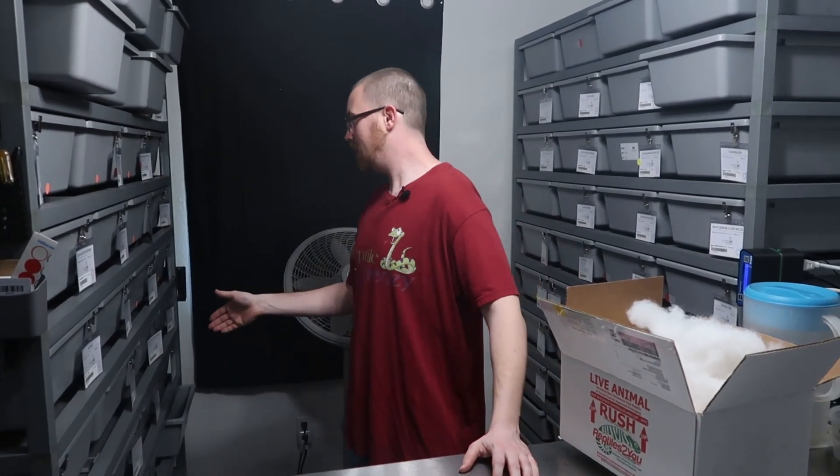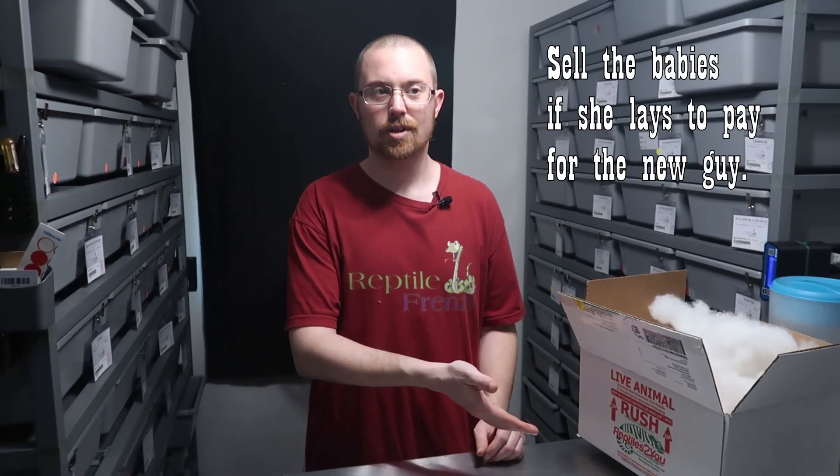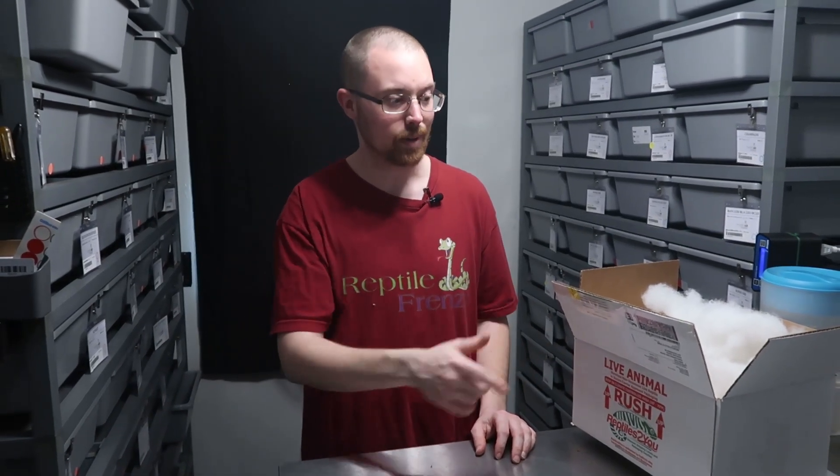I said in an earlier video that if I don't produce a super gravel this year I'm buying one. Well, I got to thinking — if my highway female decides to lay, I bred an Inchy highway to her so I can get highways, ivories, and super gravels. I thought, if she lays a super gravel, awesome, I'll hold it back. But if she doesn't, why not go ahead and buy one now so I can be raising him up and not worry about six months from now. So I went ahead and picked him up — it's a win-win either way.